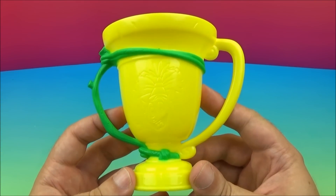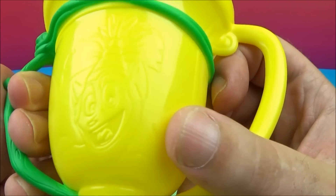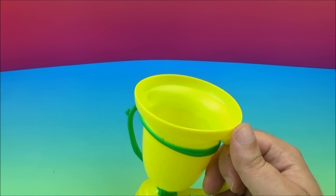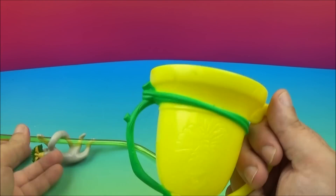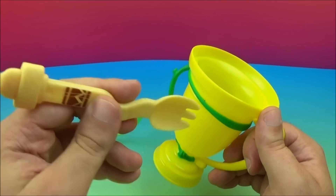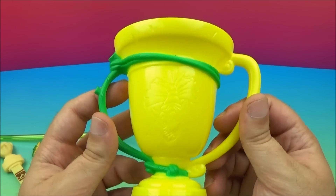Last but not least, we have the Royal Goblet for kings and queens alike. There are some handles on here, and you can see a picture of King Julian there, so you can fill it right up. You can use your straw in there. I wonder if you could even fill that up with some grapes or some fruit, and then use your Royal Tableware as well. That's pretty cool — I like that. There's the Royal Goblet.